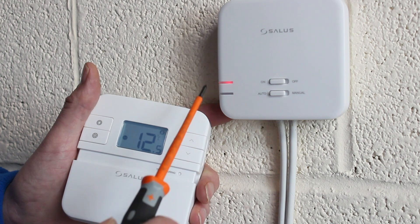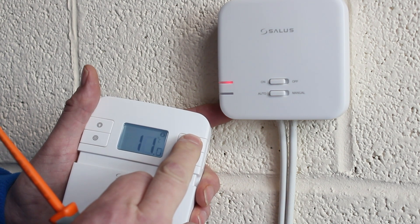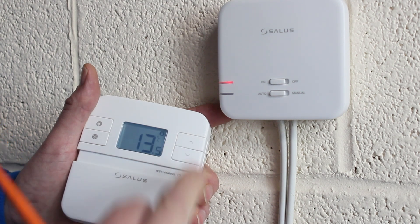You will notice the red light on the receiver is now solid. Turn the thermostat up and the green light on the receiver will come on, indicating the boiler is on.